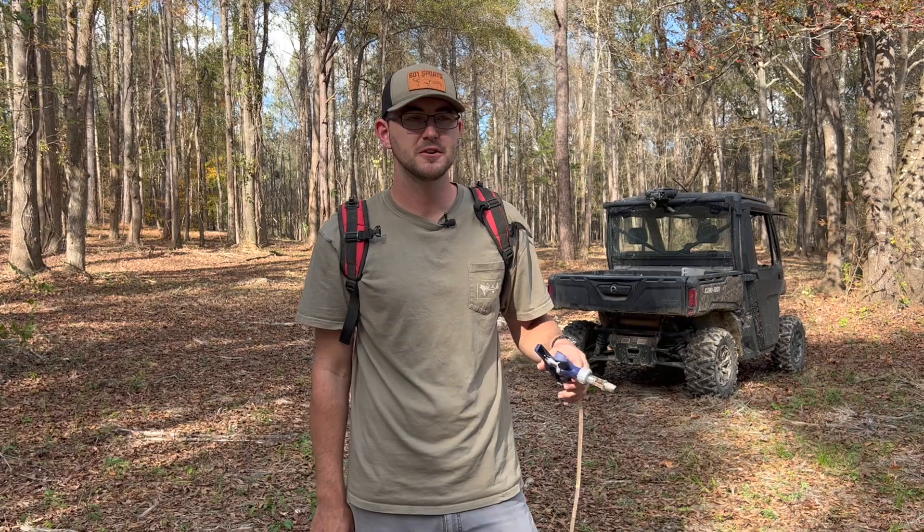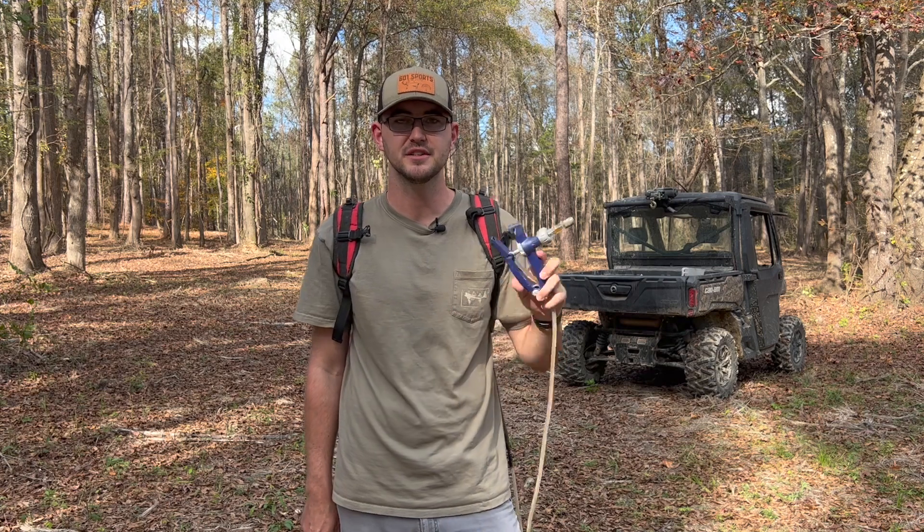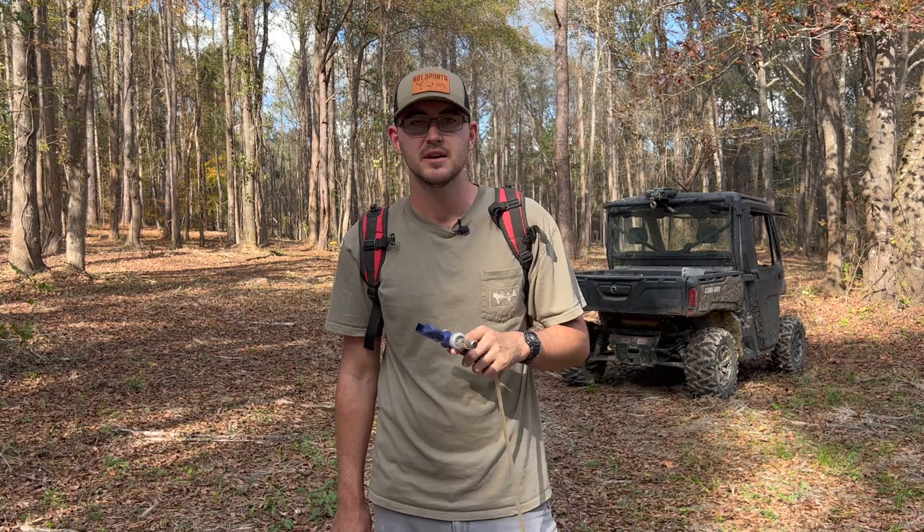Hey guys, this is Hunter from Hunter Works Outdoors. I just got done shooting an update video on our duck pond build that me and my dad built a couple months ago. If you guys missed that or would like to watch it, there will be a link at the top of the description. But today's video is going to be all about hack and squirt.